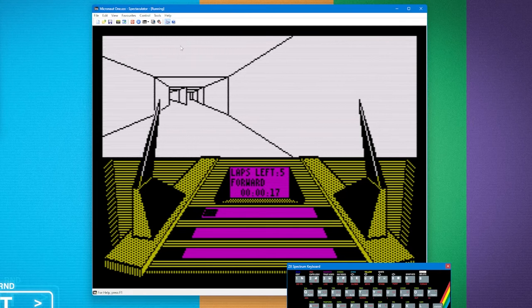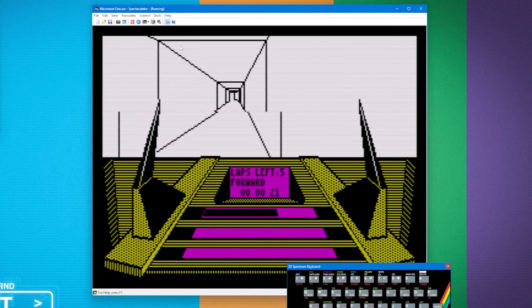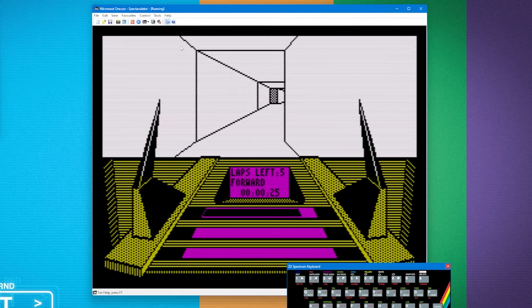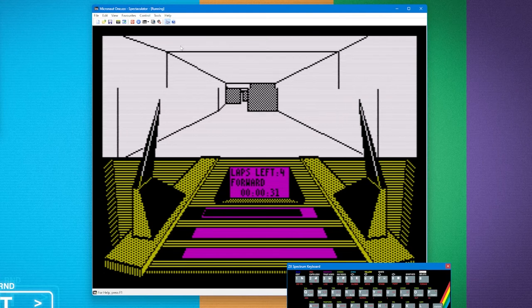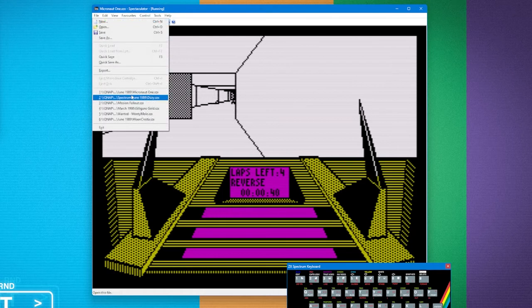I remember playing this as a kid and had no idea what was going on, but now looking at the menu system — maybe not for the survival bit but the racing part — look, there's a transparent wall and a lot of moving backwards and forwards. Laps left: five. I'm stuck on a wall — that's classic computer gaminess. I pressed Space and it was asking me whether I bought the game — clearly this is the non-violent game mode. They've done a pretty good job of rendering things in 3D.